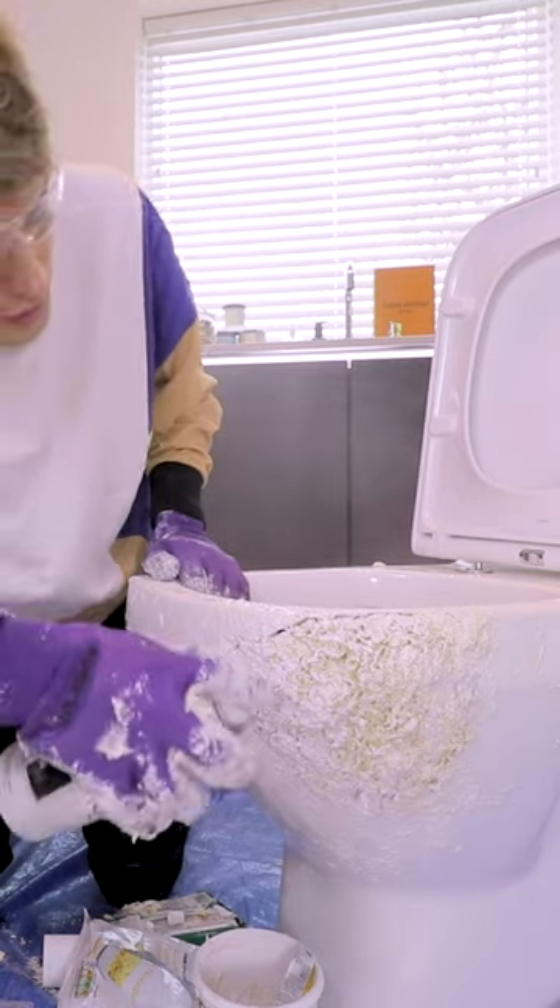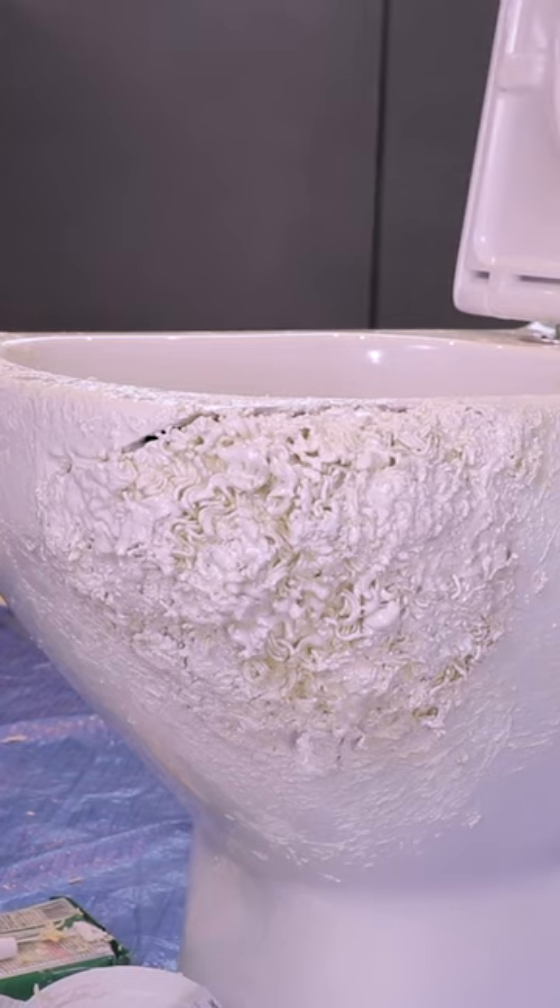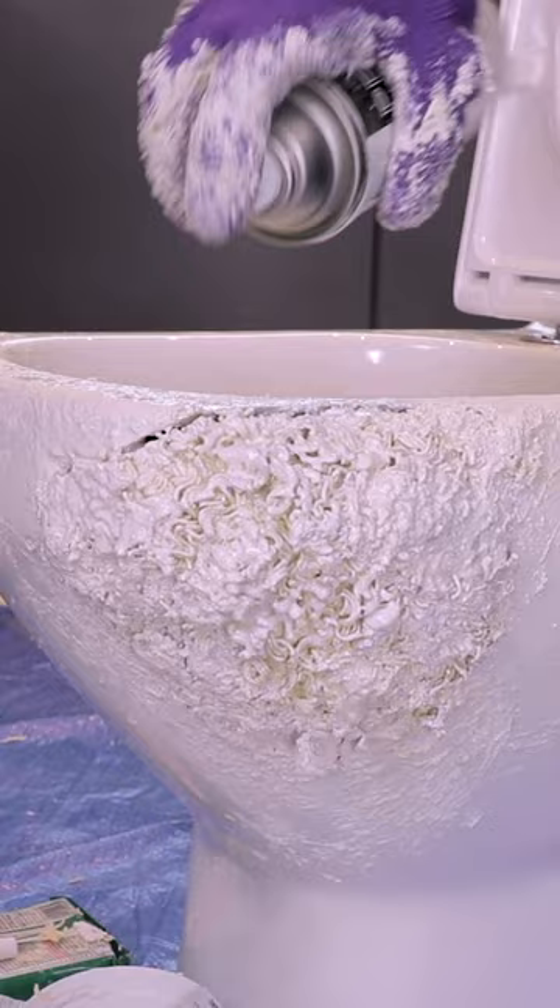Wow, beautiful. I thought the paint was gonna make this better. But I think it's actually making it come off the thing. You can see the gap a lot more.